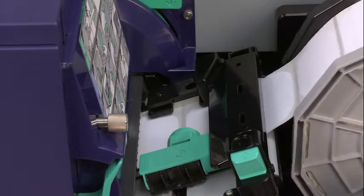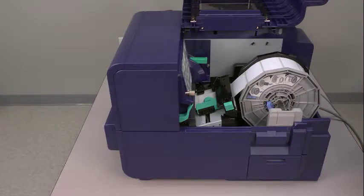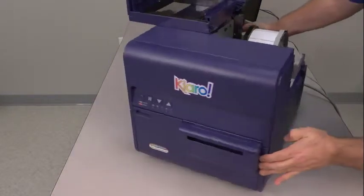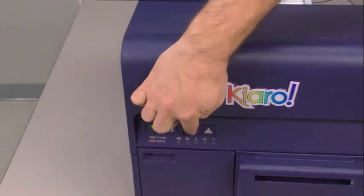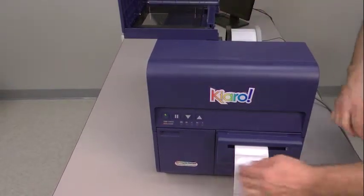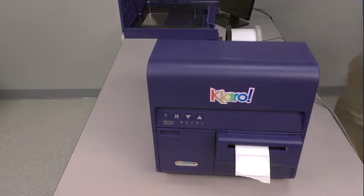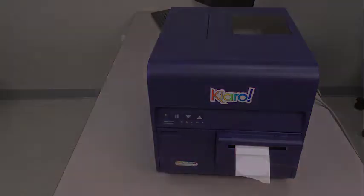Now the Chiaro will run a calibration process. You will see the label roll holder turning as the material is fed inside the printer. Next, press and hold the feed button on the front panel of the Chiaro until the length of the bare liner material emerges. You can just tear that off. Finally, close the outer door. You've successfully loaded your Q-bar labels in the Chiaro.